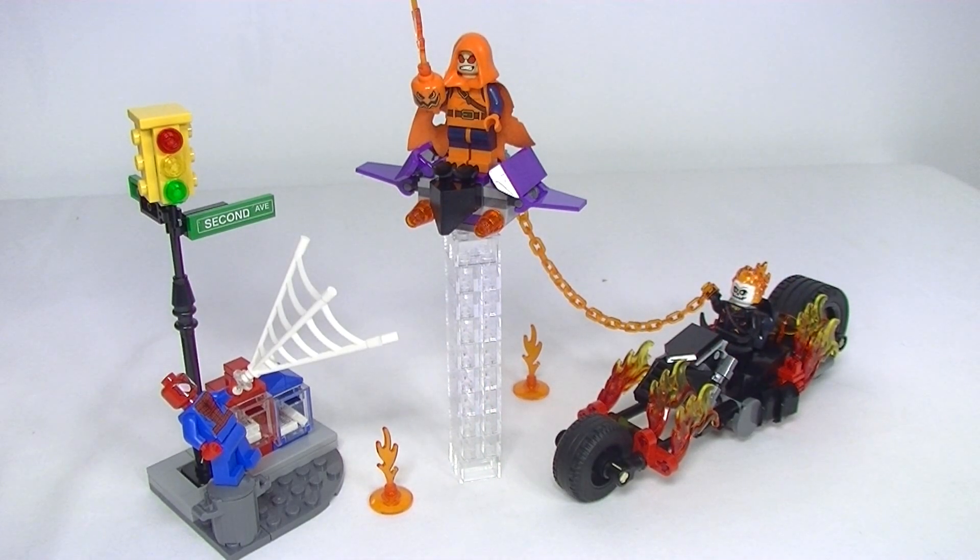So there we have Spider-Man's Ghost Rider Team-Up. Let's start with the price — $40 Australian. I think that's probably about right for this set. I always wish Lego would be cheaper, but for over 200 pieces it's about what the current rate is, so I don't think we can complain too much. It is a little bit light on pieces, but we've got new elements in here — the new web, new minifigs with the new moulding for the Ghost Rider head, and some new parts in new colours. The Nexo Knight shield in black — I like that piece. The flame pieces on the bike I don't know if they're new or not, but it's the first time I've seen them, so I really like those.